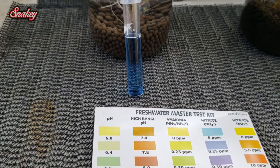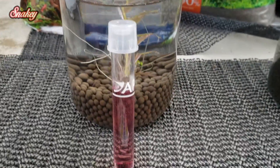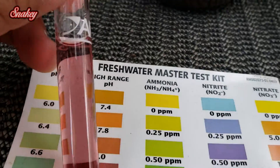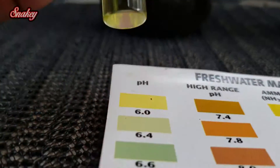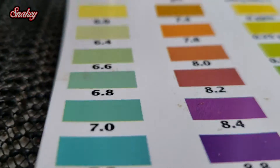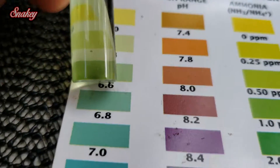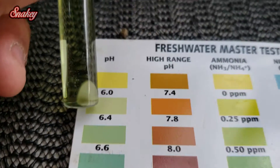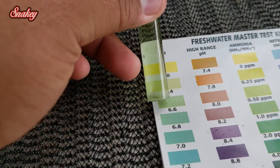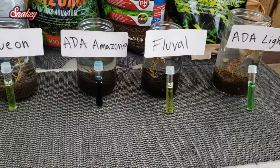Now we're doing the pH test. The aquion is reading a very high pH — it looks like 7.6, so I need to go to my higher pH test kit, and it reads 8.2, which is pretty high. I've honestly never seen a pH that high in any of my tanks. ADA Amazonia reads about 6.4, maybe 6.6. The fluval stratum looks very similar to the ADA, reading about 6.4 to 6.6. Next we'll be doing the ammonia test.